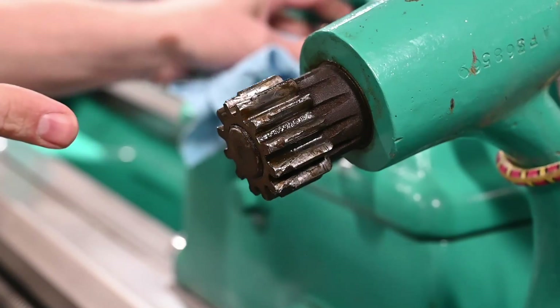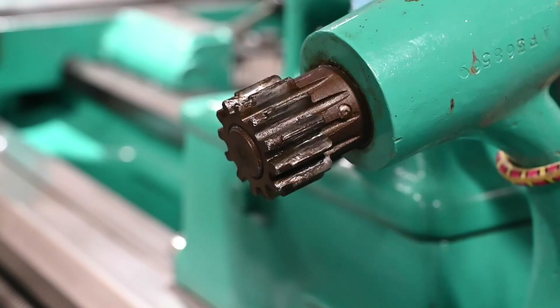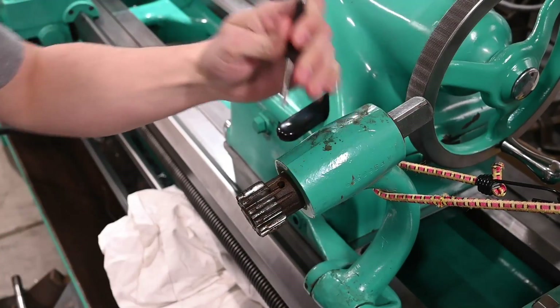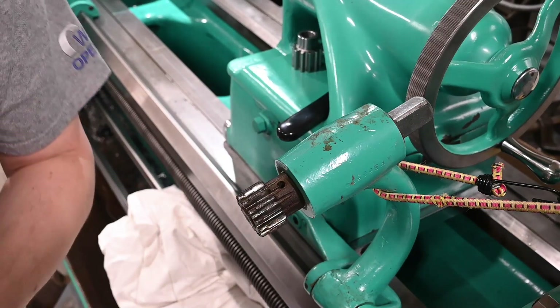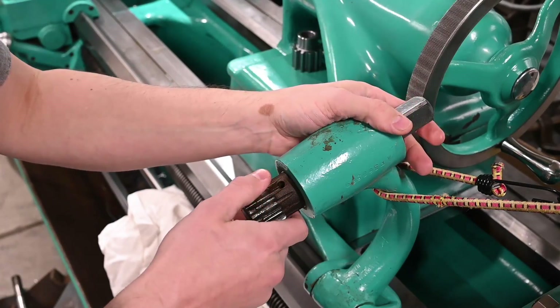Let me get my calipers and a punch, and we'll see if this pin is tapered or straight, and then we'll pop it out. That was even easier than expected. There's our pin — I'm sure it's been off before, based on how easy that was.